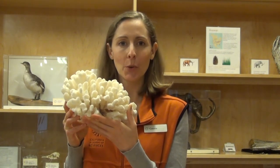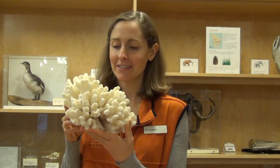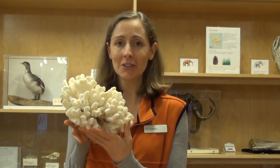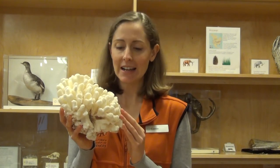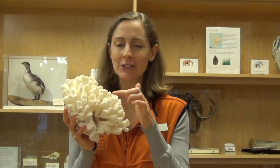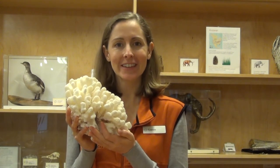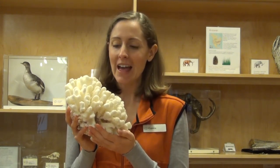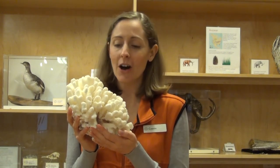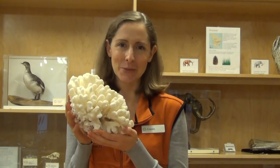What do you notice about this coral? What shapes do you see? Well, this coral is very large and round and it has very tightly packed loby pieces. Does this remind you of anything? Well, this one is called cauliflower coral and it sort of reminds me of cauliflower that I might eat for dinner, but I won't eat this one.